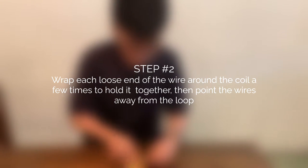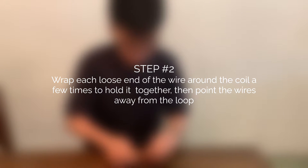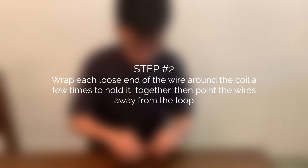Step 2: Wrap each loose end of the wire around the coil a few times to hold it together. Then point the wires away from the loop.